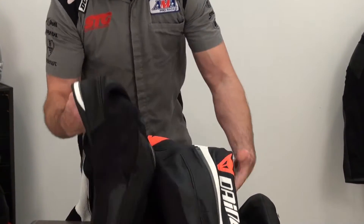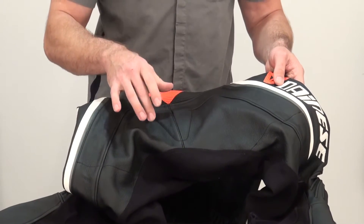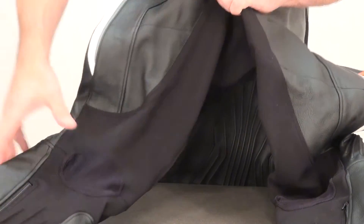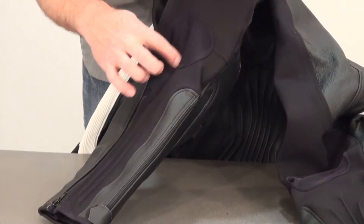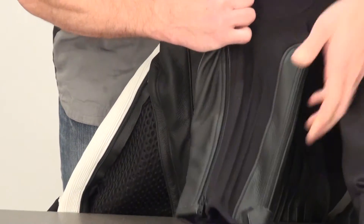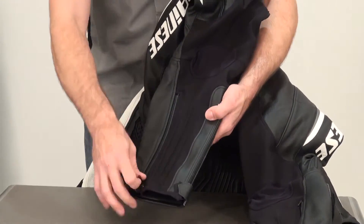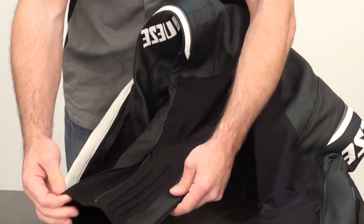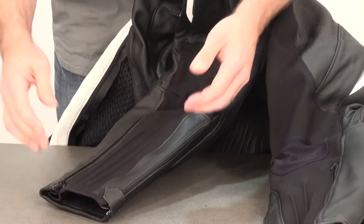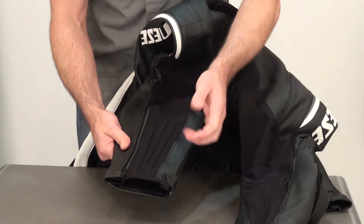Staying on the back of the suit: double layer of leather in the seat, and a foam panel stitched in to protect the tailbone. High-end S1 fabric — very abrasion and tear-resistant — is used throughout the crotch, the legs, and the very back of the knees. At the back of the knees, a lightweight mesh panel is used — it's out of the impact and abrasion zone and just keeps the suit more comfortable. The suit accommodates both a Dynase boot that goes inside the suit and a traditional boot that goes over the suit, with both the corresponding zippers and an expansion panel built in.